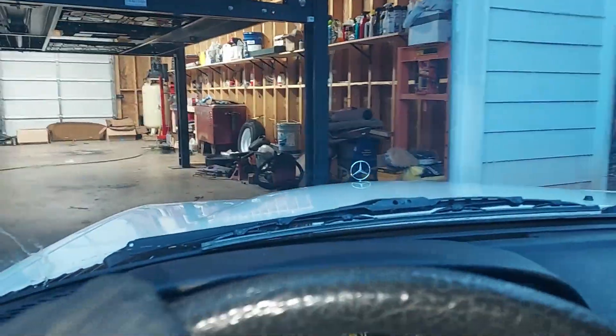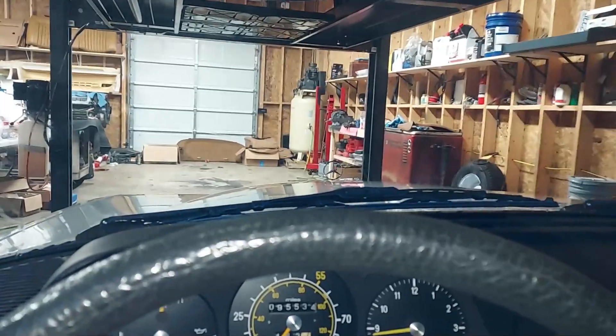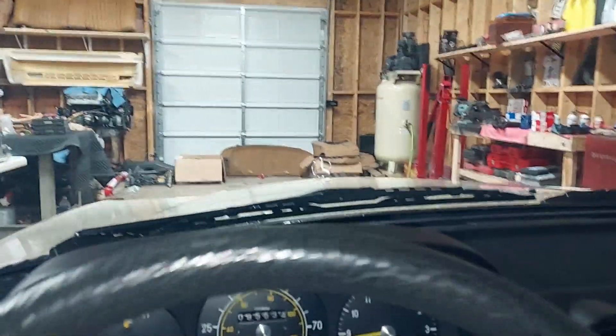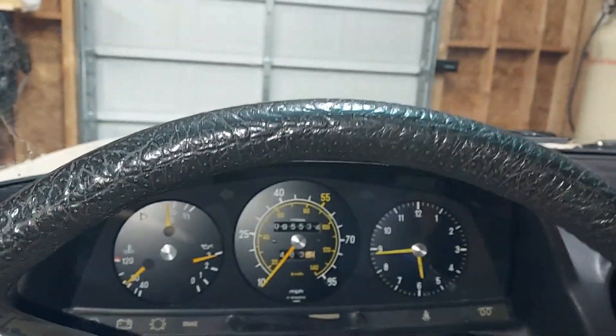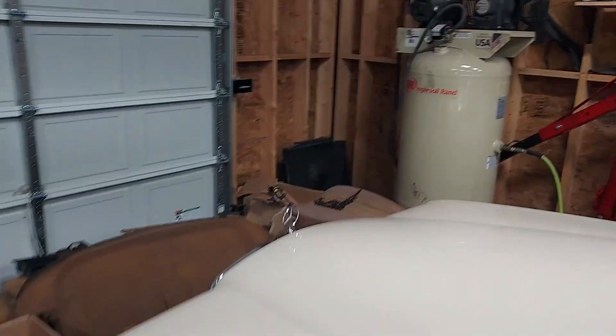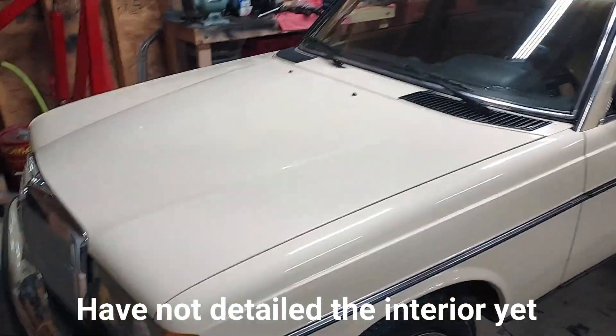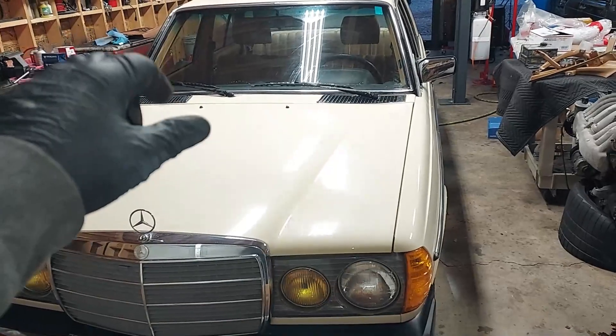Clutch feels great, shifts great. Shannon actually drove this back from North Carolina — that's where we found it. Let's get this back in the garage. I just got done doing a basic wash, did a clay bar on the car, made sure all of the drains were clear, and just got it initially cleaned up and ready for the next stage. The next stage is buffing and polishing — you can see that's original paint and it looks pretty good after washing, iron remover spray, and clay bar.